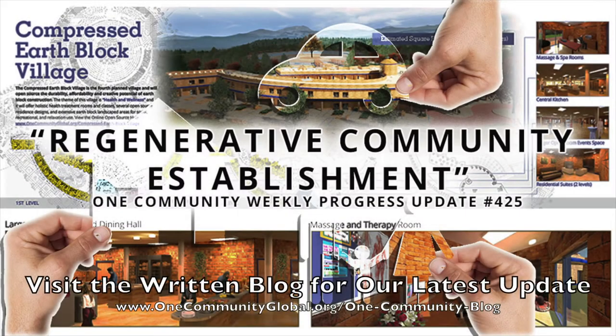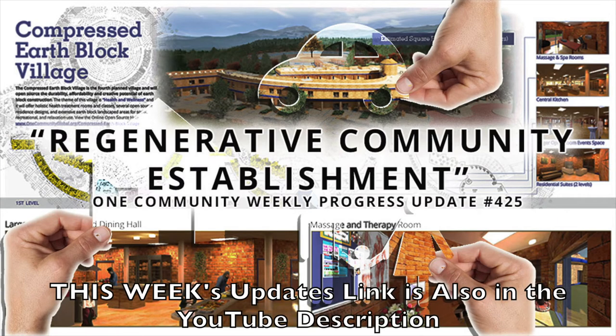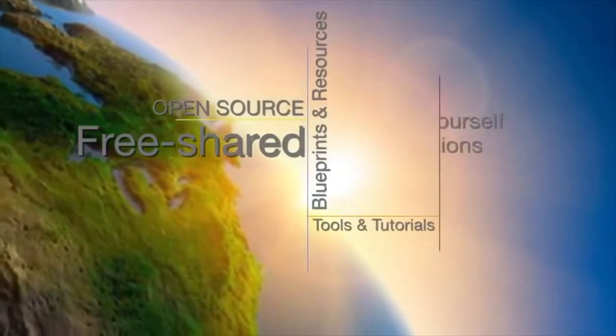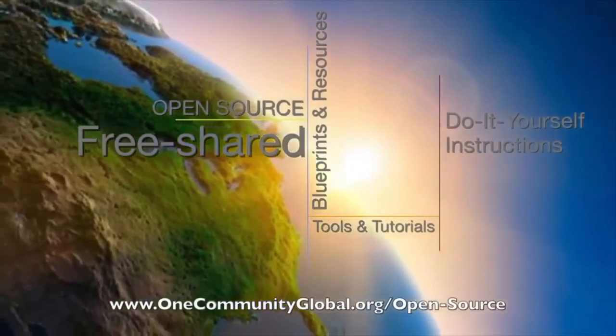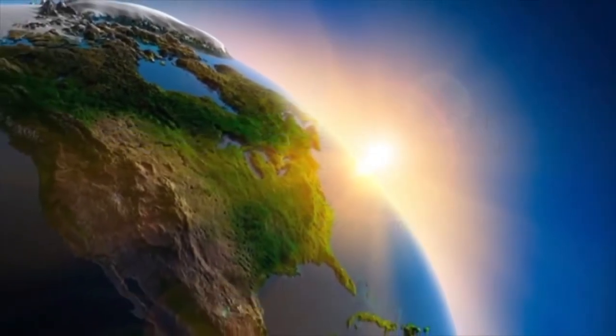Regenerative Community Establishment. One Community Weekly Progress Update, number 425. One Community is a 501c3 nonprofit organization. We are creating open source and free shared blueprints and resources, tools and tutorials, and do-it-yourself instructions for highest good living.